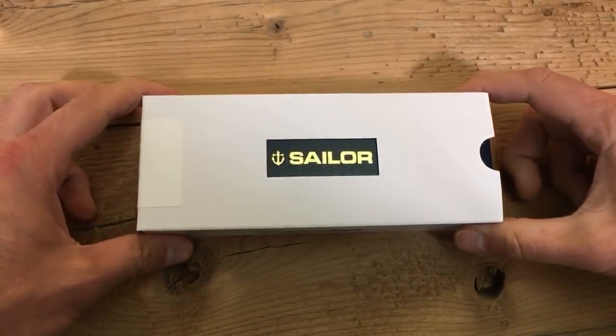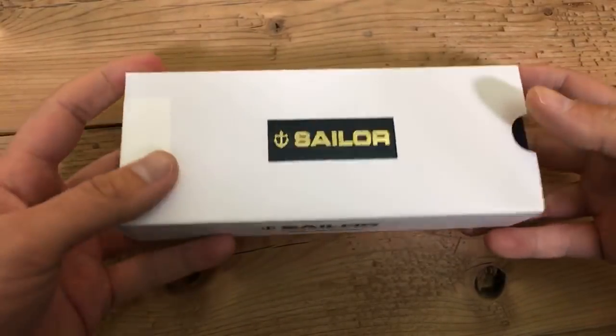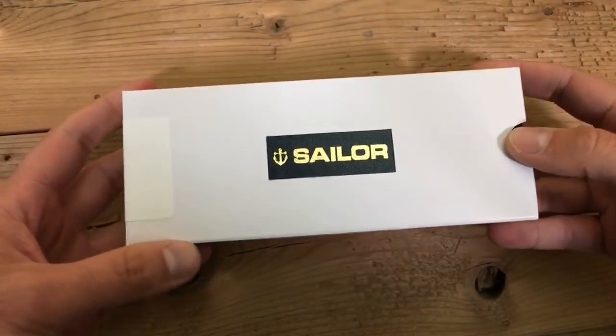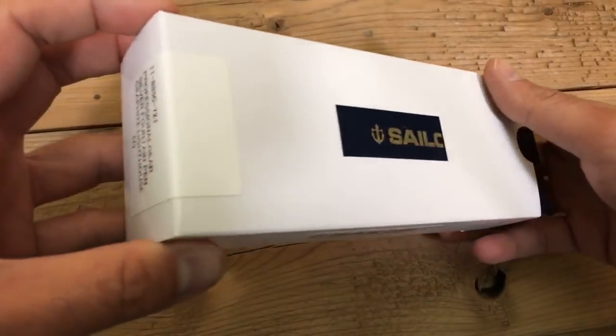Ahoy ye mateys! It is Tom with Goldspot Pens, and I am talking kind of like a pirate because I have a Sailor for us to unbox today as part of our fountain pen unboxing and writing sample. Which Sailor? We shall find out. Are you ready? Are you ready kids? Alright, let's go.